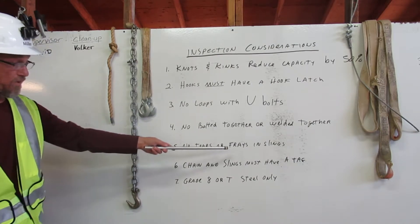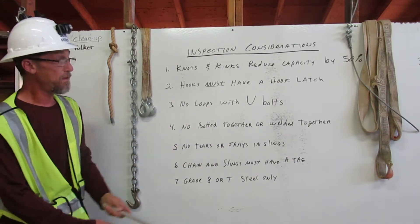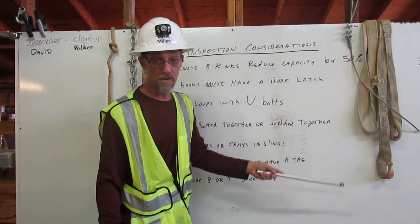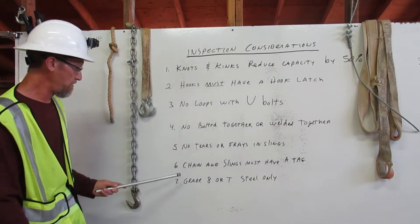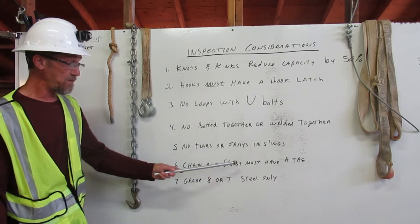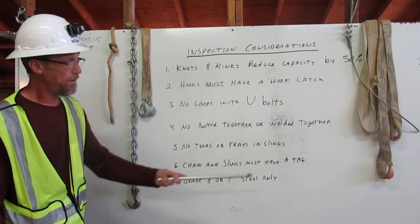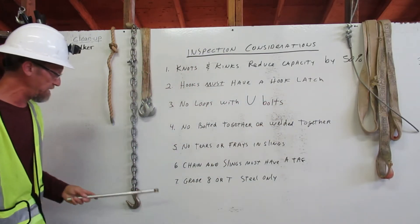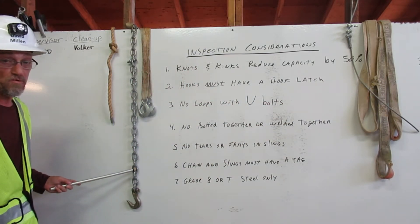Number five: no tears or frays in slings. This sling has frays in it and cannot be used in rigging. Number six: chains and slings must have a tag. This sling does not have a tag, nor does this chain — it cannot be used in rigging.